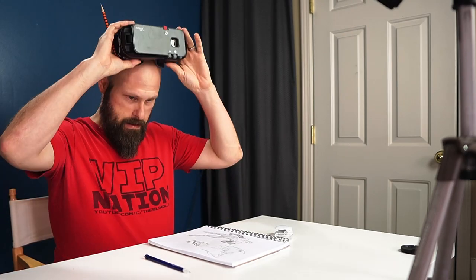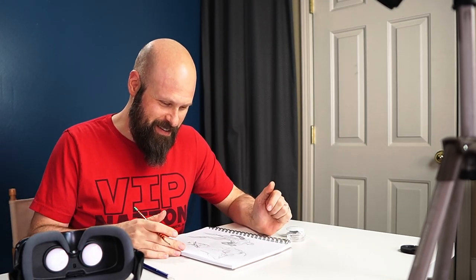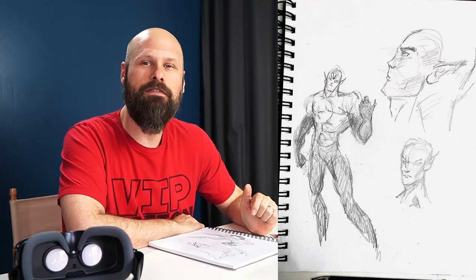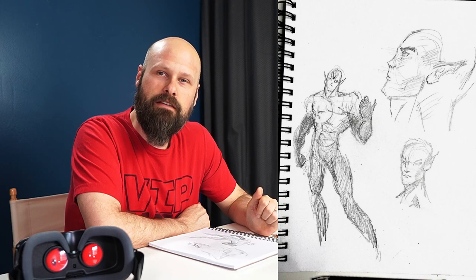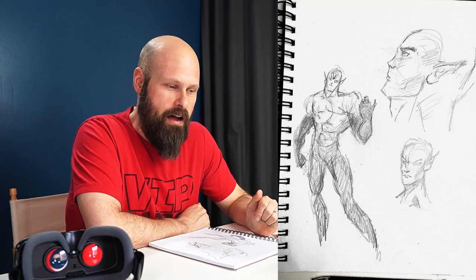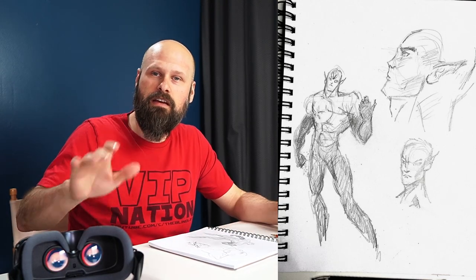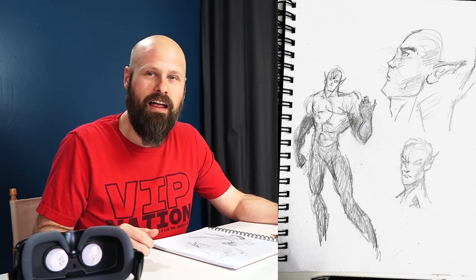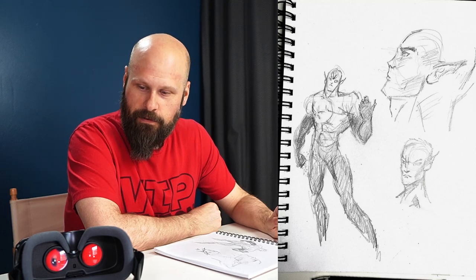I clearly still need work — still need to practice my heads, proportions, and shading. This is really just a proof of concept: will it work? And I think it could. I'm never going to be as good as I used to be when my eyes were a lot better — that's just the honest truth. Could I still make great drawings or great artwork using this device? Yeah, absolutely. It would just take practice, a lot of practice. The more you do it, the better you get. I just wanted to see if it was possible.